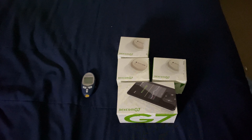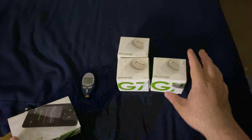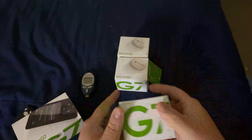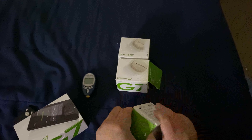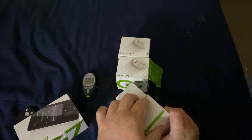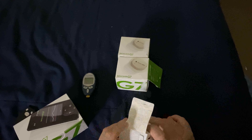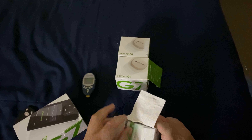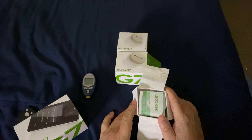Alrighty guys, I have my setup here. So the receiver is here, and I'm going to show you guys what you get in these little receiver slash Bluetooth device boxes. I'm going to open it for you guys so you guys will see — if you're a type 2, you already know the drill. So when you open it, there are several instructions on how to put it on and how to do the requirements.